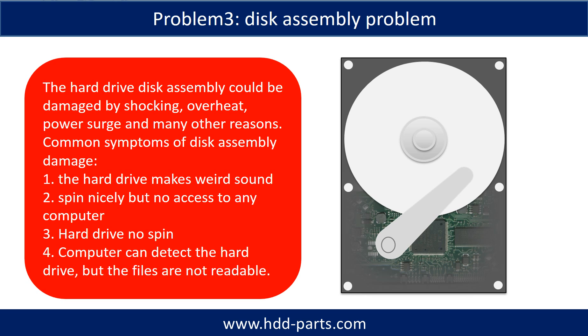The common symptoms of hard drive disk assembly failure are: the hard drive makes weird sounds; it spins nicely but there is no access from any computer; or the hard drive does not spin. If the storage is configured as mirrored hard drives, you can take the bad hard drive out, then put in the same size or bigger hard drive into the bay, and the storage will mirror the data to the new hard drive automatically. If this trick doesn't work, that means both mirrored hard drives are damaged, or the storage was configured as RAID 0, meaning the two hard drives work together differently.